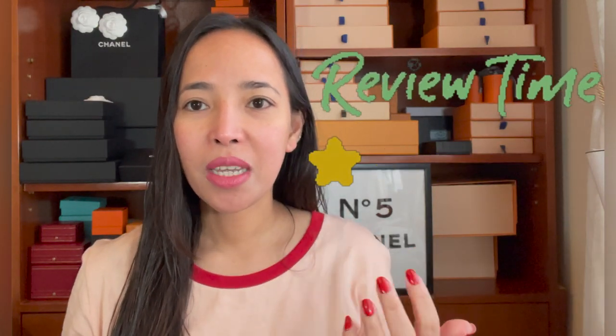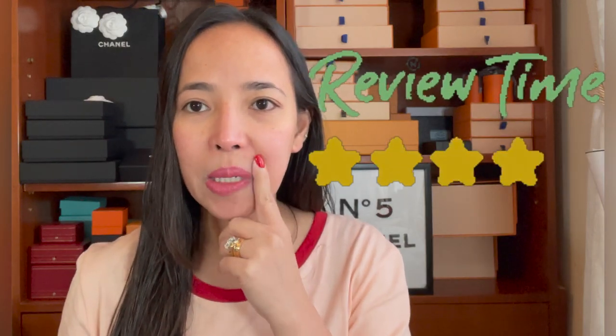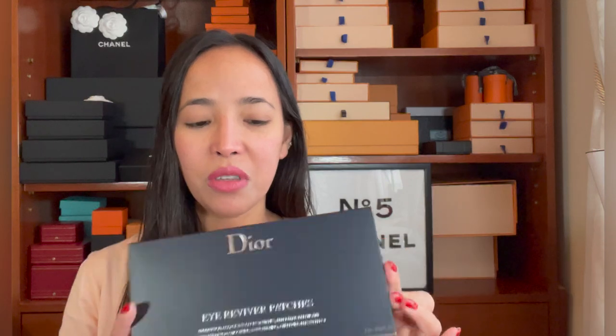Hi everyone, welcome back to my channel. In today's video I have a review of the Dior reviver patches. I don't have makeup on, I only have a face serum because my face is so dry. As you can see my eyes have really dark circles — that's something I'm always concerned about — so I want to give this one a try.